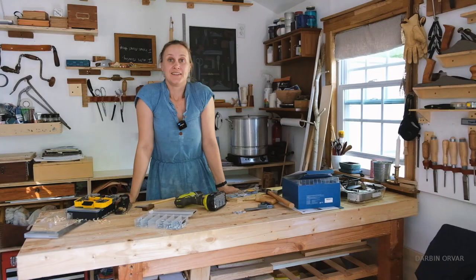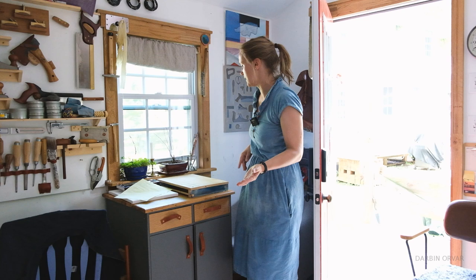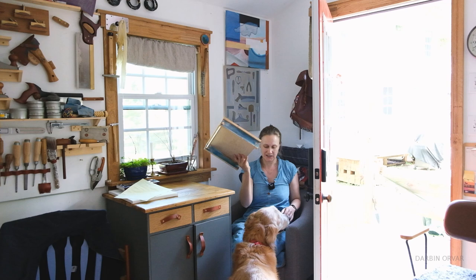I recently moved my workbench to the center of the shop and placed my little armchair in the corner behind the door. I haven't actually used it much, so let's redo this tiny space and turn it into something useful. I have this guy right here and this up here is a little high to be painting. What if I build a little fold-out table here at the right height? This is kind of what I'm working on right now.